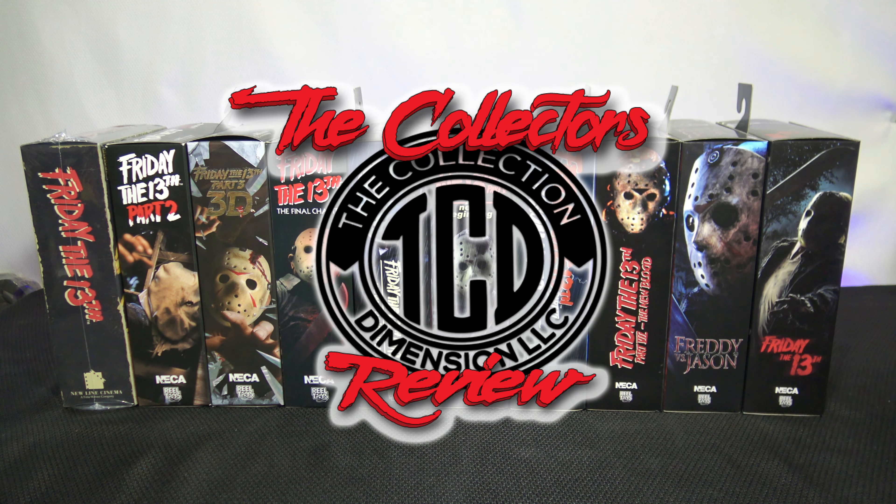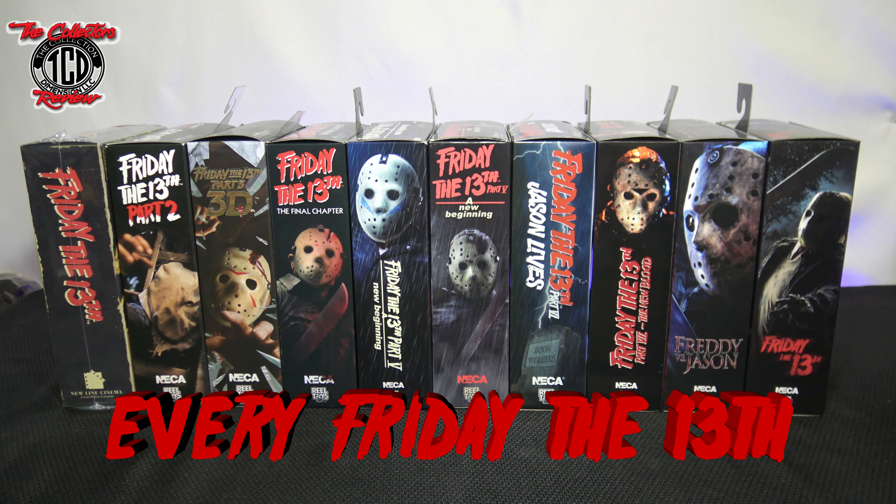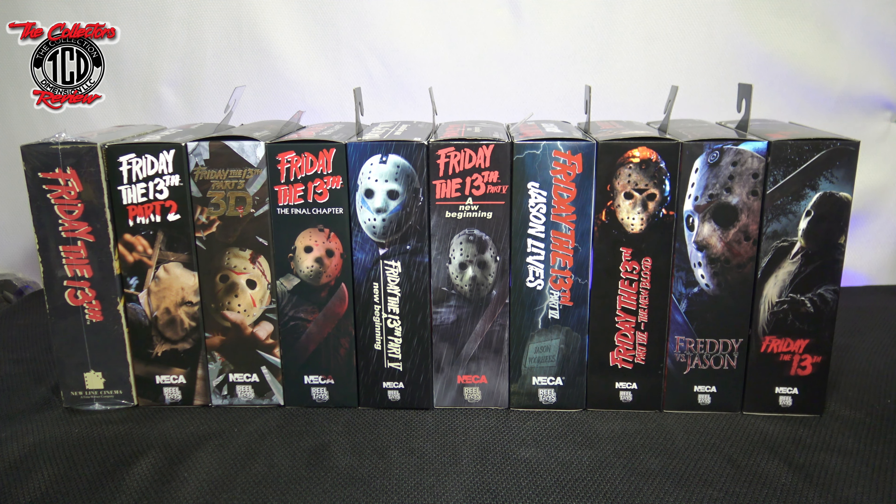Here we go with another episode of the Collector's Review. In this episode we're going to be getting up close with every Friday the 13th ultimate NECA action figure they've come out with. I already did up close on these before, but when I did that video I had comments of people telling me what I missed — they weren't looking at the date, and at that time the last two figures of the line hadn't come out yet. Now I have these set up in movie order, and I'm going to go through each one.